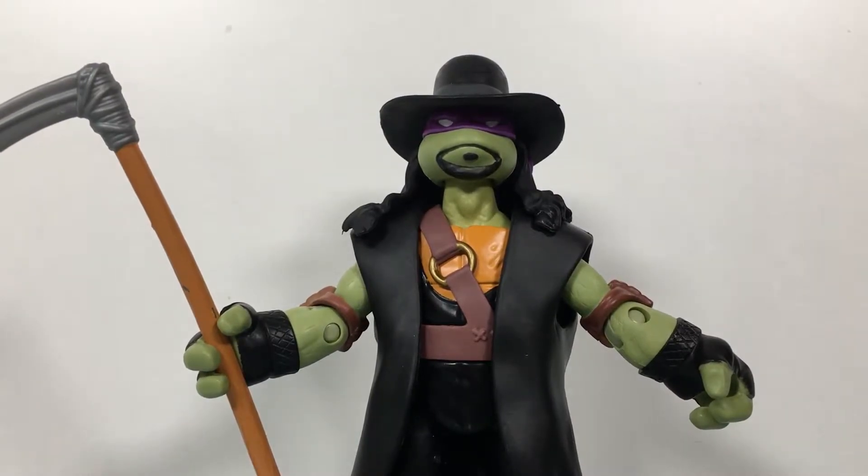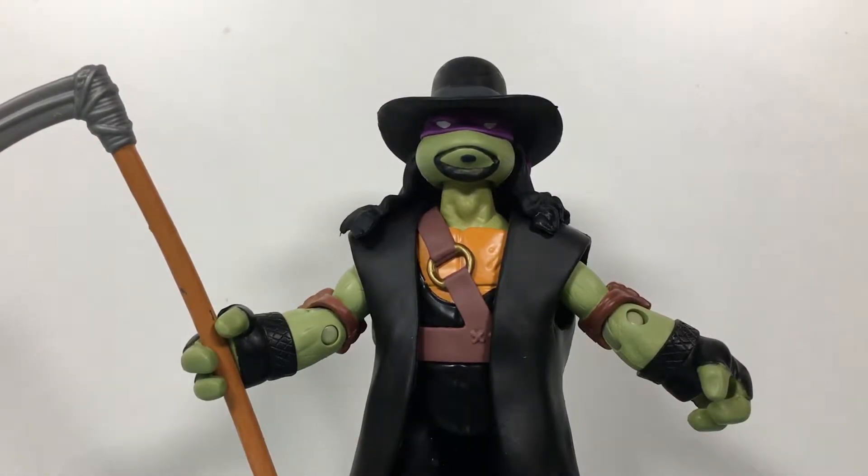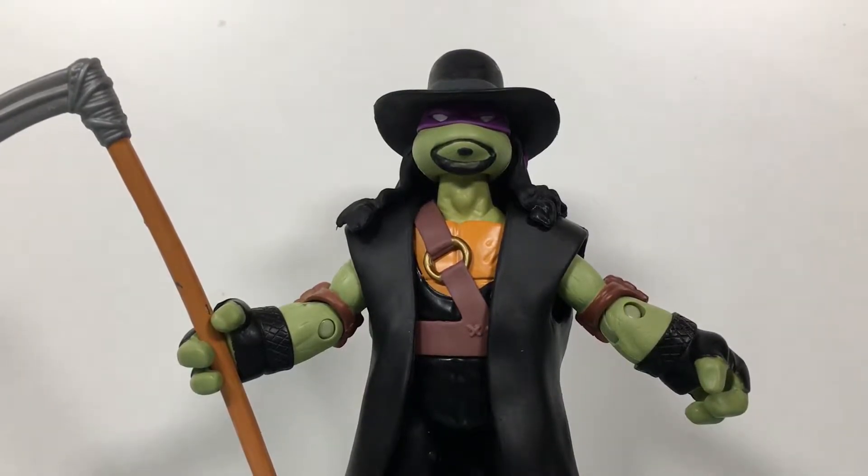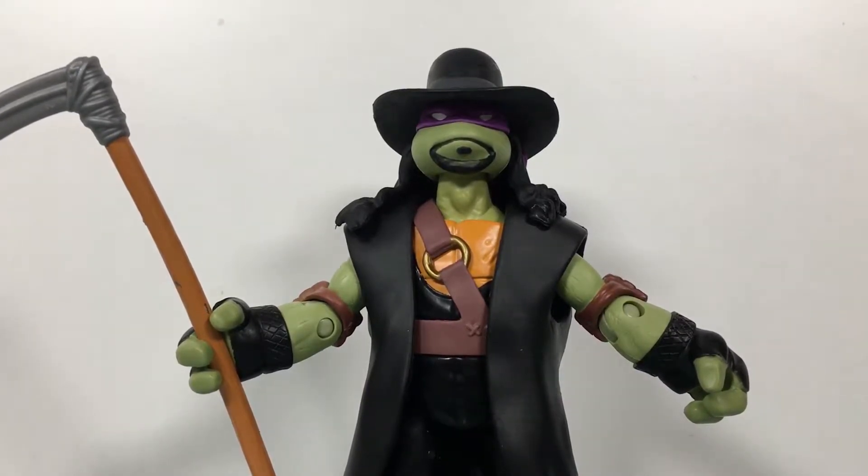What up folks, welcome back to UltraZillaToys. Today I have a review of the Teenage Mutant Ninja Turtles WWE Ninja Superstars — Donatello as the Undertaker.